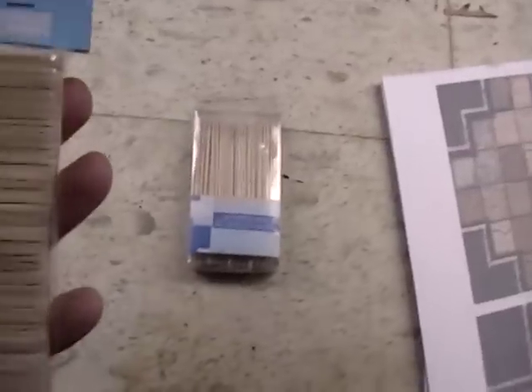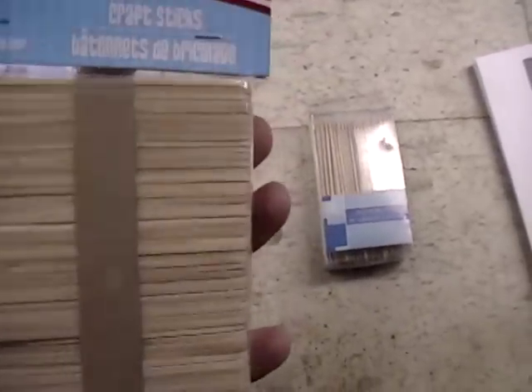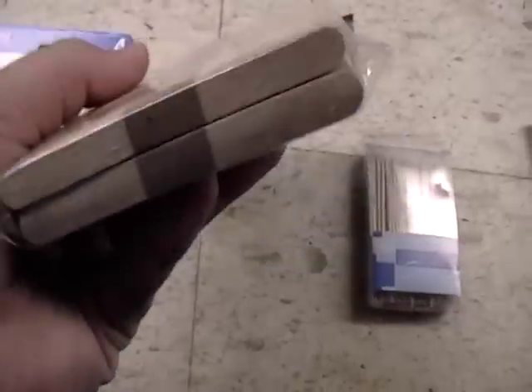Got a bunch of lollipop sticks, as DMG would say. So I'm gonna try and do some bookshelves and things like that with those. There's a hundred of them in there, so hopefully that'll last me a little bit.